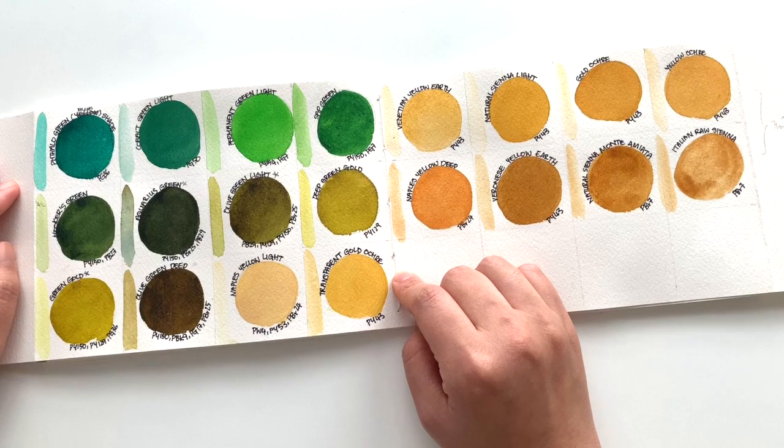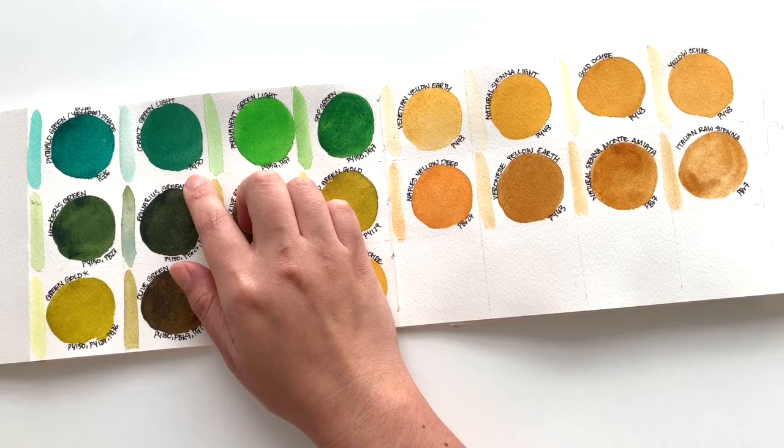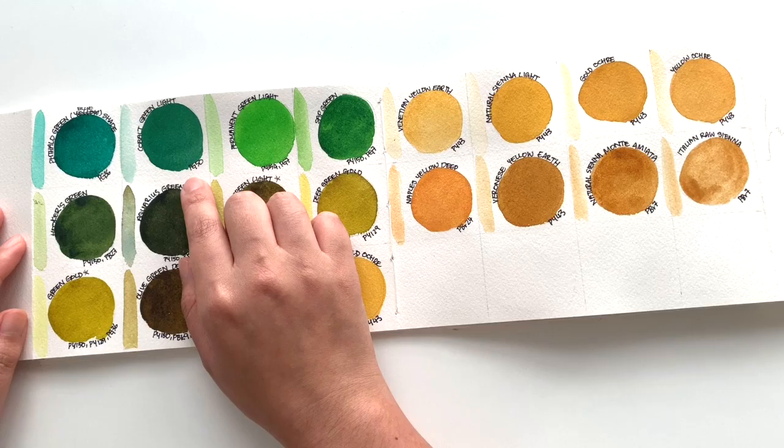However, the greens they have are beautiful. We have the Phthalo Green Blue Shade, which is a spot-on Phthalo Green Blue Shade — it's deep, it has a wide range of values. Cobalt Green Light doesn't have as strong a granulation as the Cobalt Turquoise from the last episode. It is a lot finer, more even granulation. However, if you paint a lot of plants, this is a nice color to have on your palette.